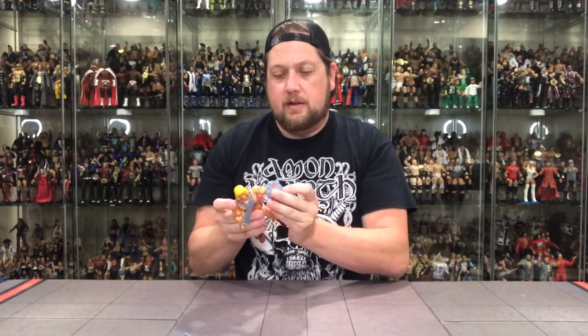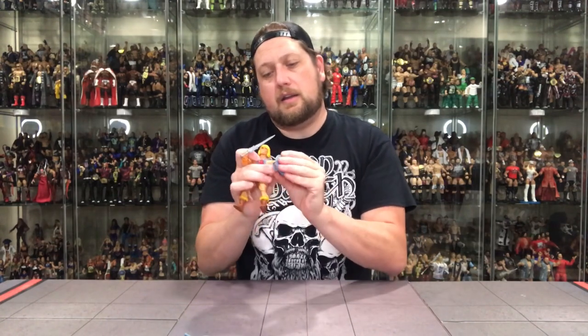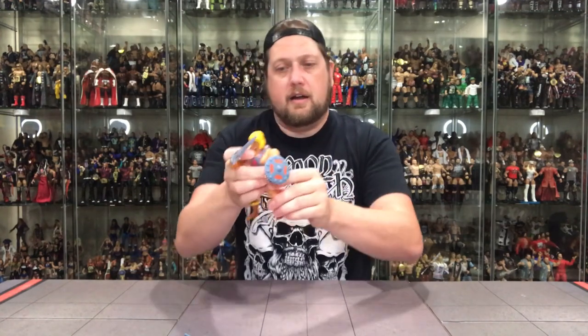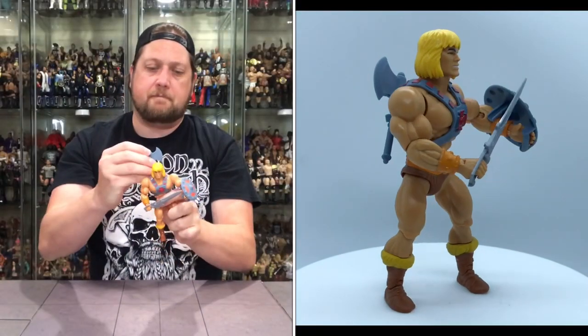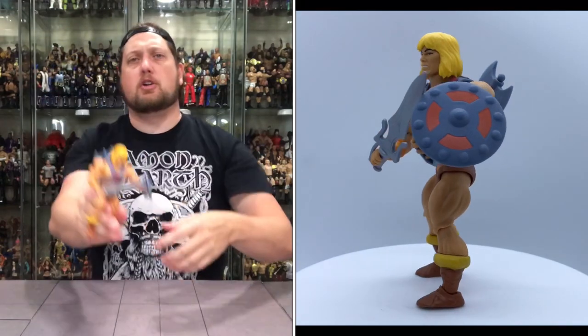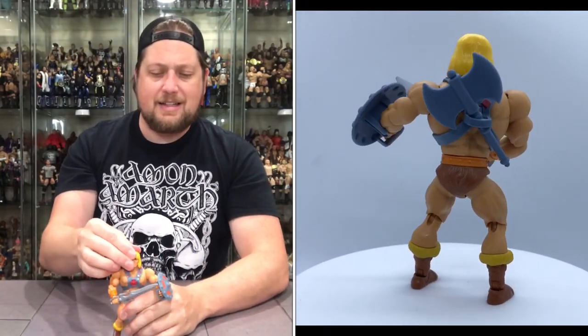There's He-Man with his sword — let's get that in there. There it is — the sword and shield, looking like something right out of a Manowar poster. He-Man's got his axe that can go in a holster on his back too. This guy is ready to throw down at a moment's notice, that is for sure.